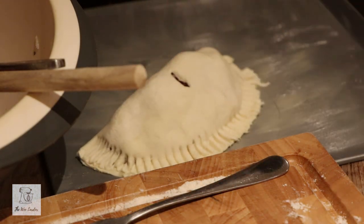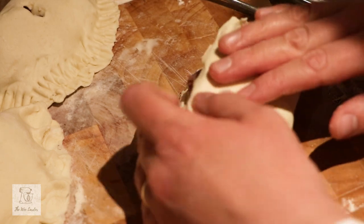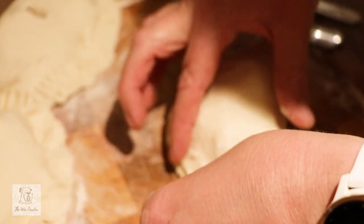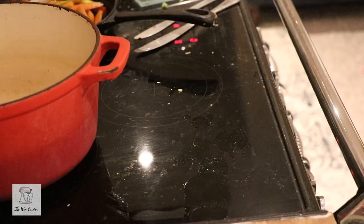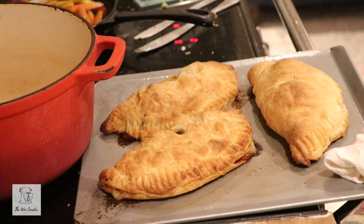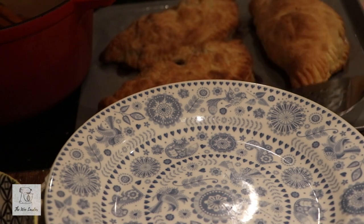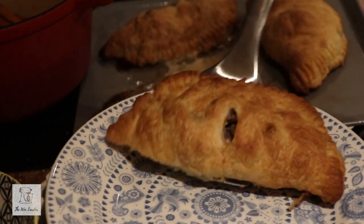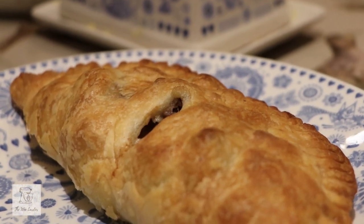I use a little bit of water on the crimped areas to help seal them, but you could also use an egg wash — a little bit of egg yolk — or a little bit of milk. I pop these in a fan oven at 180°C for 15 minutes, then turn the heat down to 140°C and cook them for roughly 45–50 minutes. It really depends on when your steak is cooked inside, so feel free to open it up and check. You can see a lot of steam coming out of the top, which means it has cooked really well.